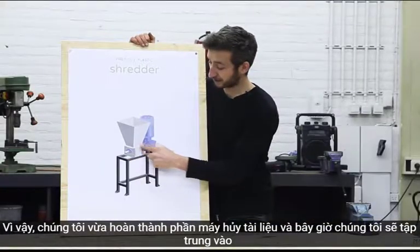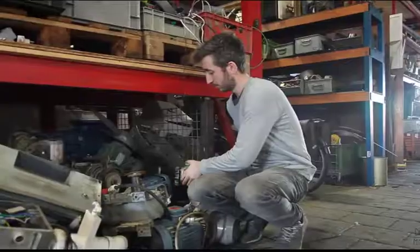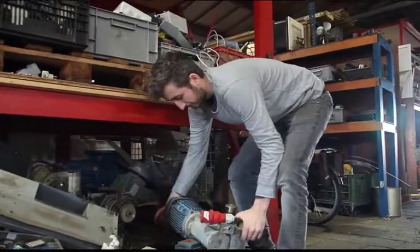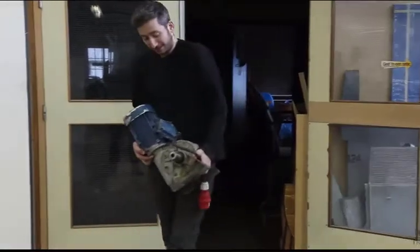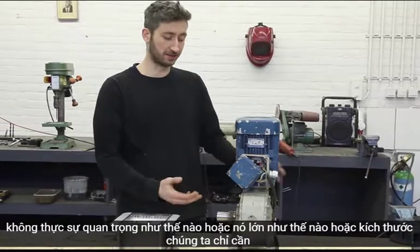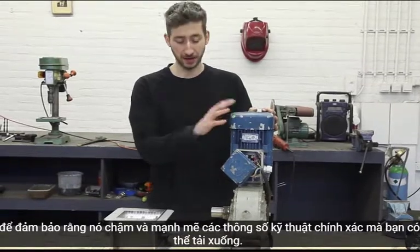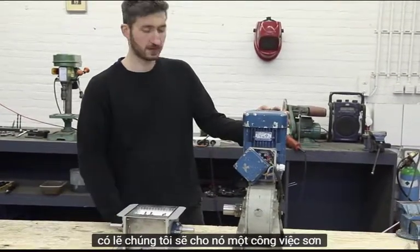So we just finished the shredder part, and now we're going to go to the power supply. It's pretty straightforward, but there are some key things to watch out for. Here we have our engine — it doesn't really matter how it looks, but size matters. We only need to make sure it's slow and powerful. The exact specifications you can download, and right now we need to attach the power supply to the shredder.